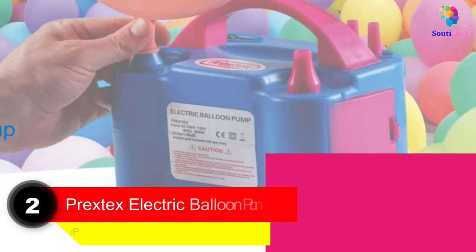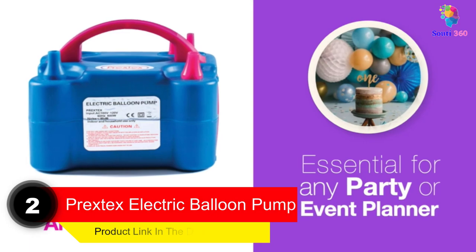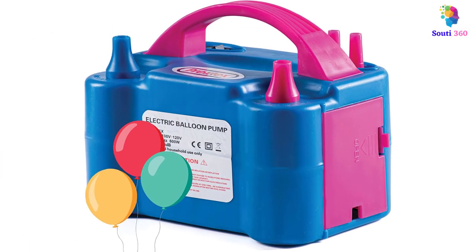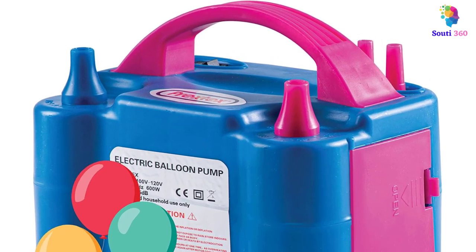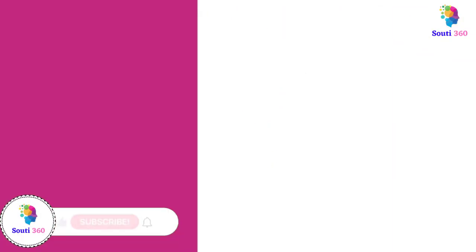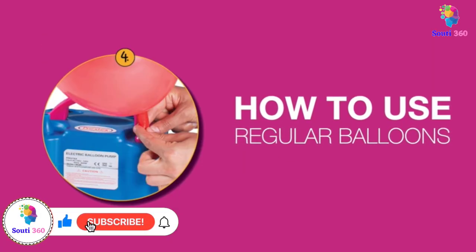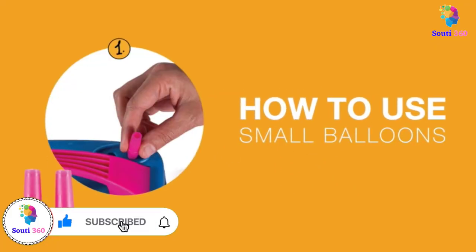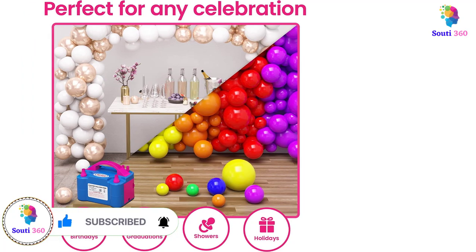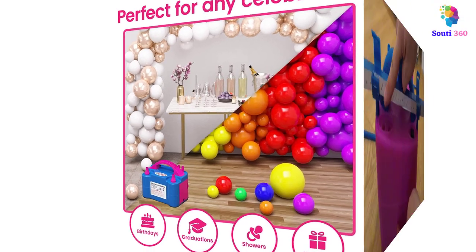Number 2. Prextex Electric Balloon Pump. Whether it is a baby shower, birthday party, or wedding, this electric balloon pump will come to your rescue in decorating your space with minimum effort. It comes with two nozzles: one that operates on an on-off switch which continuously fills the balloon with air until turned off, and another that has a push-to-inflate manual mode. Both nozzles can be used simultaneously, and the machine can blow each balloon in 2-3 seconds. The device also has narrow-tip tubes to inflate water balloons or standard balloons with smaller openings.